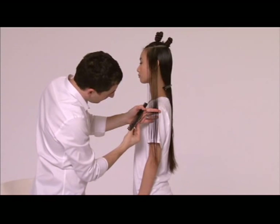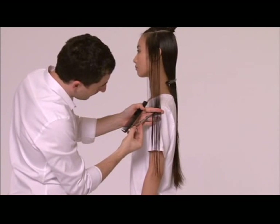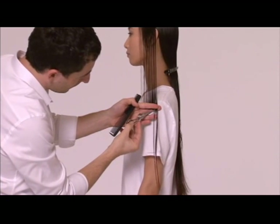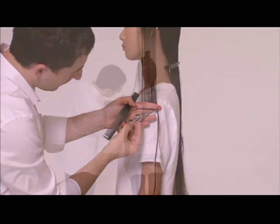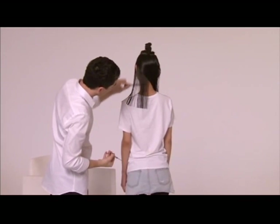Beginnen Sie in Höhe der Schultern. Kämmen Sie das Haar im natürlichen Fall nach unten und erstellen eine leicht abgerundete Außenlinie. Führen Sie die Linie nach hinten fort und beachten Sie dabei stets den natürlichen Fall.